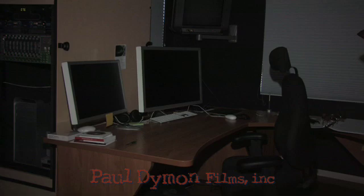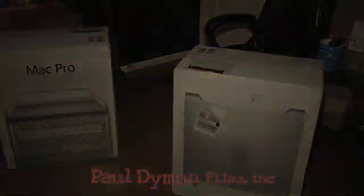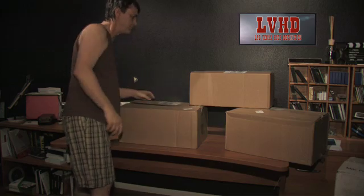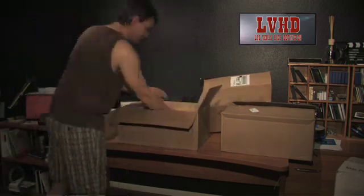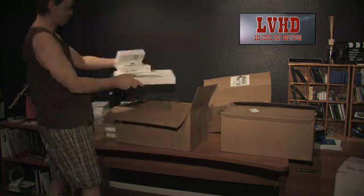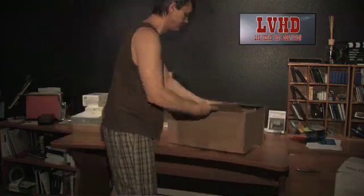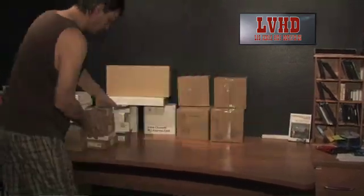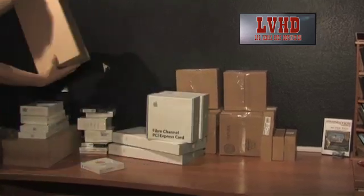Welcome back to our small but mighty studio at Las Vegas High Definition. We're glad you're joining us. We're going to unpack and configure two Mac Pro systems for the U.S. military. I'd tell you where they're going, but if I did, I'd have to kill me! And since that's not going to happen — not today anyway — let's see if we can't get three boxes of Apple gear into two Mac Pros.